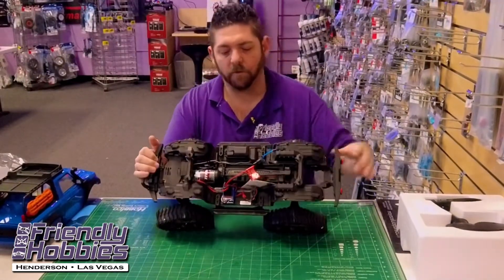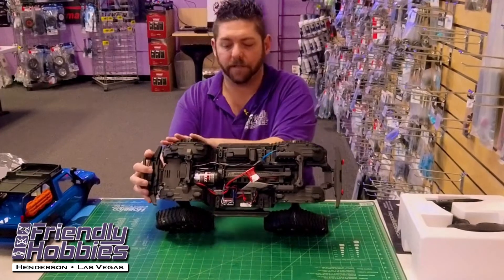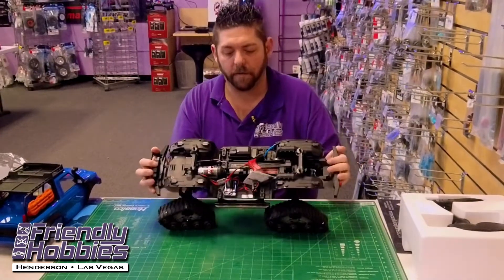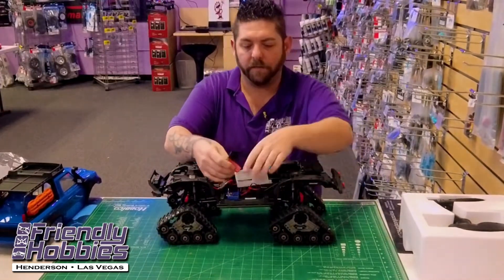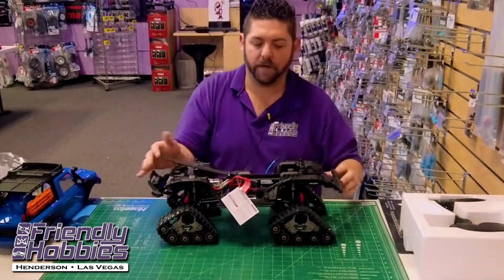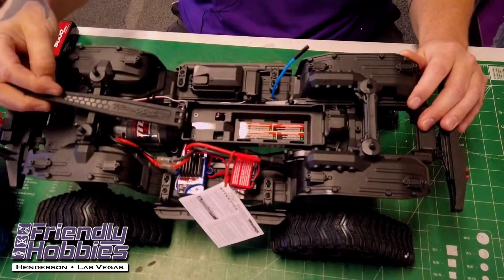Being the Sport model, of course, there's no locking differential — it just has locked diffs all the way around. It's a single speed transmission as well. Though they did add the battery tray with the capability of holding two sizes of battery now.